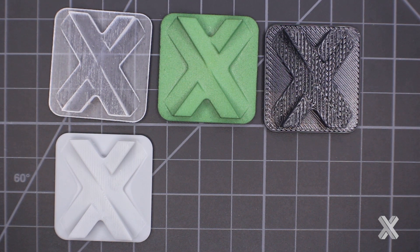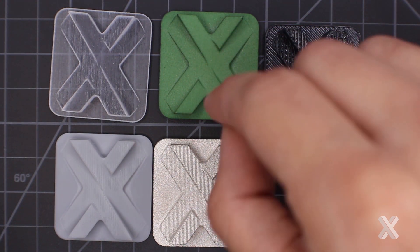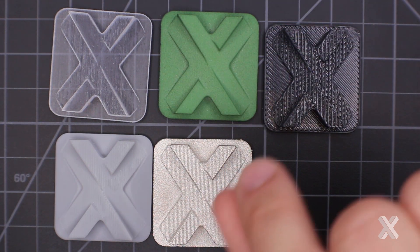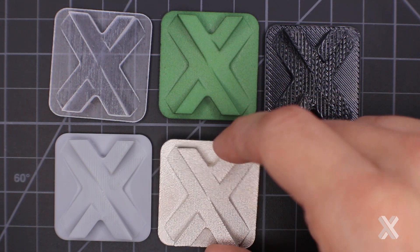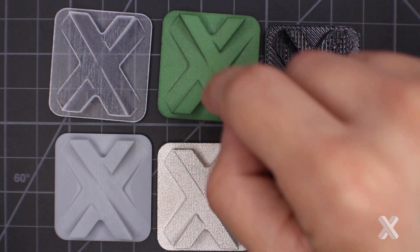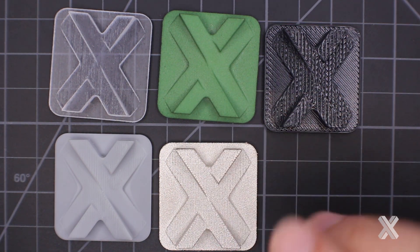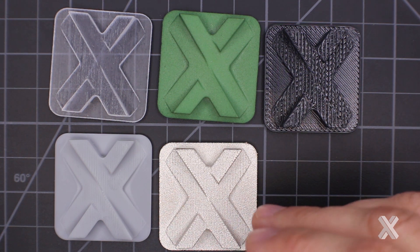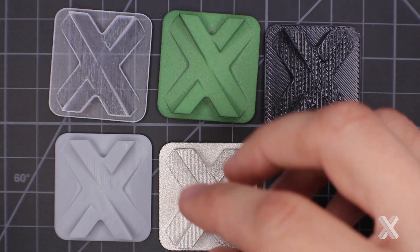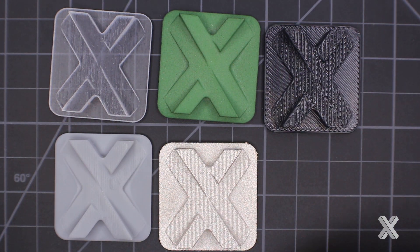I want to show you some specialized finishing so you understand what you can get from these different processes. The first is nickel plating for SLS nylon — an actual buildup of nickel on top of the part, with a slight layer of copper first. You're talking about 4,000ths of an inch, about the thickness of a sheet of paper. Notice this is not a cosmetic look — it exaggerates the ridges on the SLS part. Nickel plating is meant to give the part more mechanical strength, for example when you want more metal-like properties but have geometry that's too complex to mill or cost-prohibitive to grow in direct metal sintering.